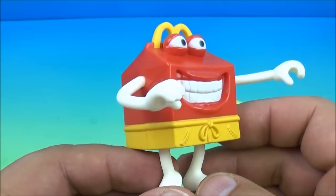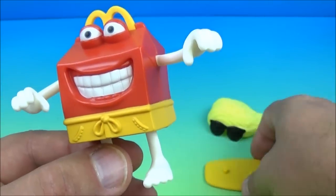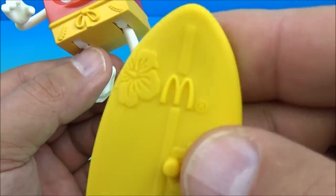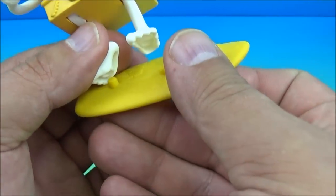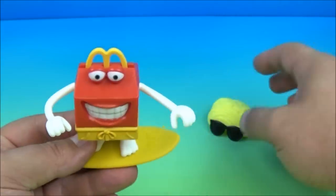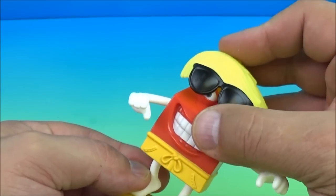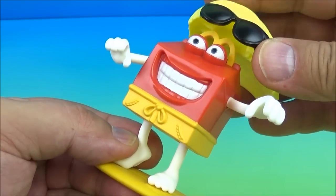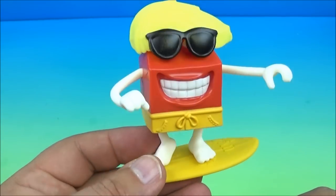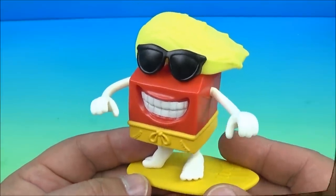Next up in the set is the Surfer Dude — I really like this one, look at that smile! He comes with a surfboard with a little McDonald's logo; there are pegs on his feet and on the board so you press them together. He also comes with a blonde wig with sunglasses — this is awesome! Place it on just like so, and there you go — hang ten, bro, gnarly dude!